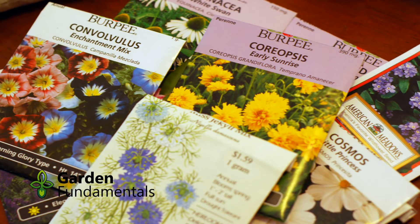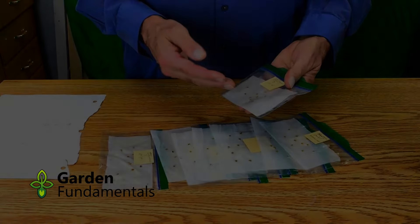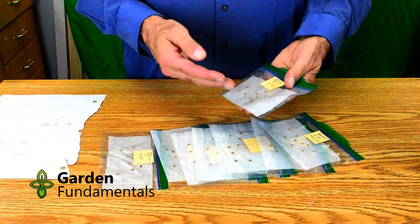If none of the seeds germinated, it indicates one of two problems. Either the seeds are all dead and you might as well throw them away, or you used the wrong method to germinate the seeds. If you think that might be a problem, try a different method.